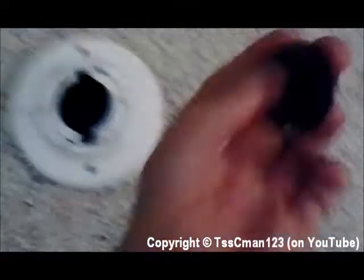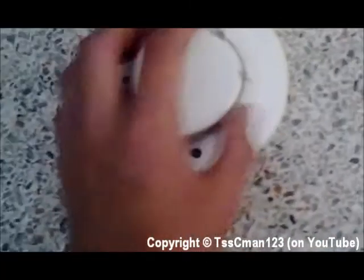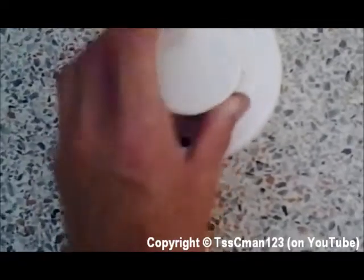Once you're done, there are a couple of holes on this that need to be lined up. Twist around so you can find them and fit it back in place. Then twist this clockwise like you're closing a jar.